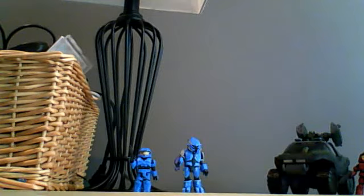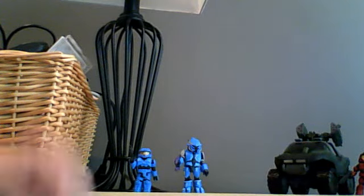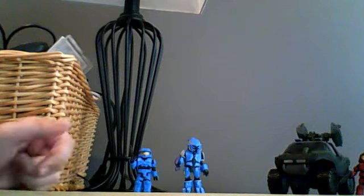Hey guys, this is Sanshime Twole here with another review. Halo Minimates Review — I just picked up two of these at my Toys R Us. I got two sets: one two-pack and one vehicle pack.